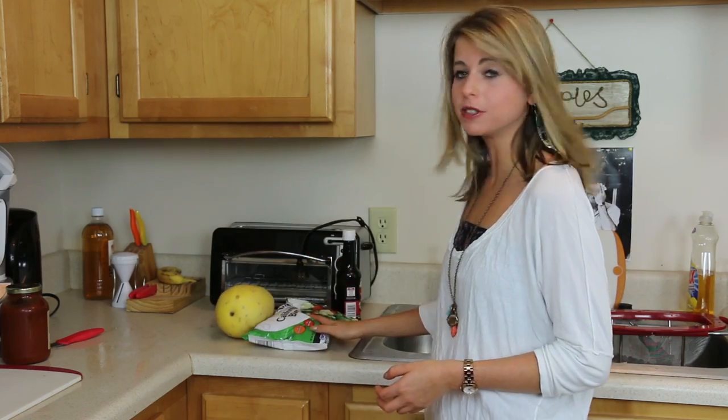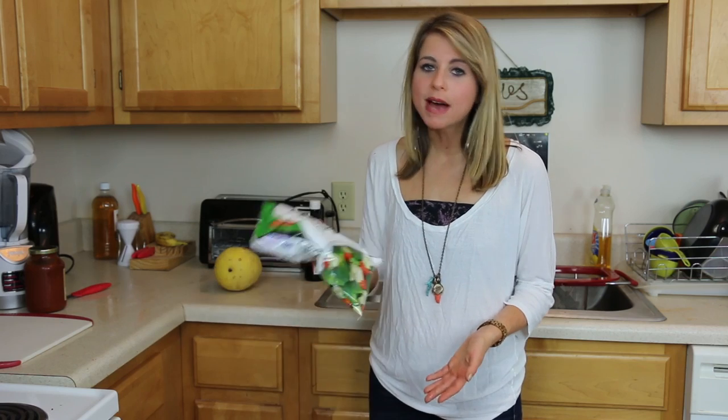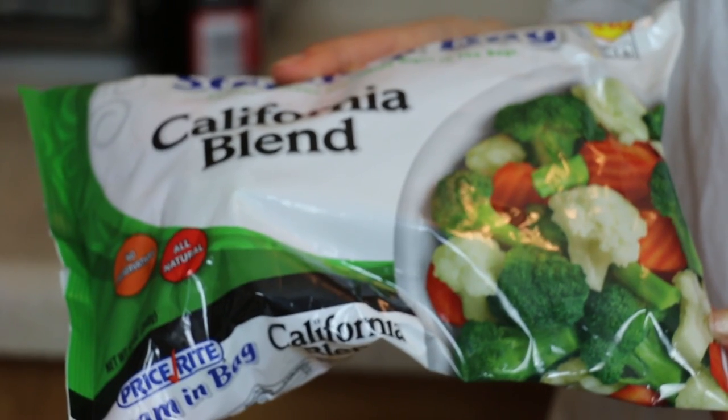All you need is vegetables and some soy sauce. Of course fresh vegetables are better, but again, if you're feeling lazy and just got home from work, bagged vegetables will also do the trick. Here we just have some broccoli, carrots, and cauliflower. Any vegetables you want will work for this.